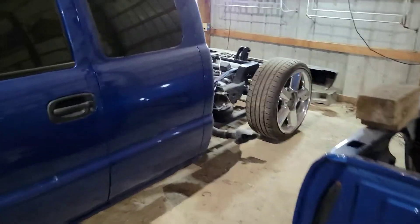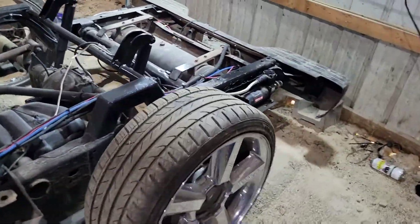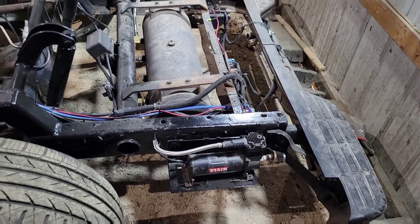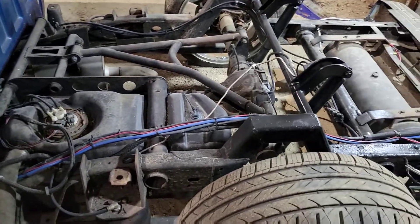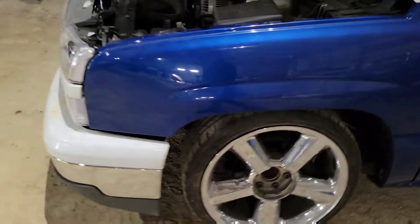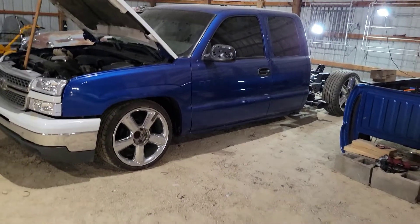We're definitely getting somewhere now — finally. A lot of procrastination, a lot of waiting on parts, a lot of just life. I'll do an updated video maybe this weekend or next weekend about where the Cadillac went and why it's gone now. But yeah, the blue Silverado is under its own power again.